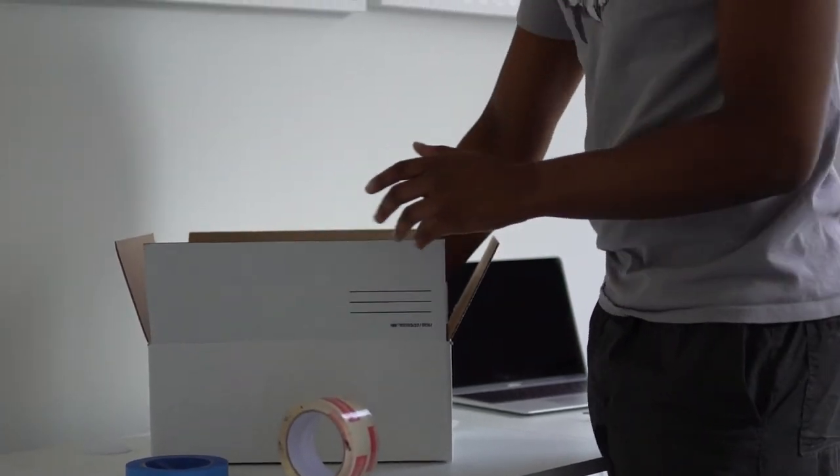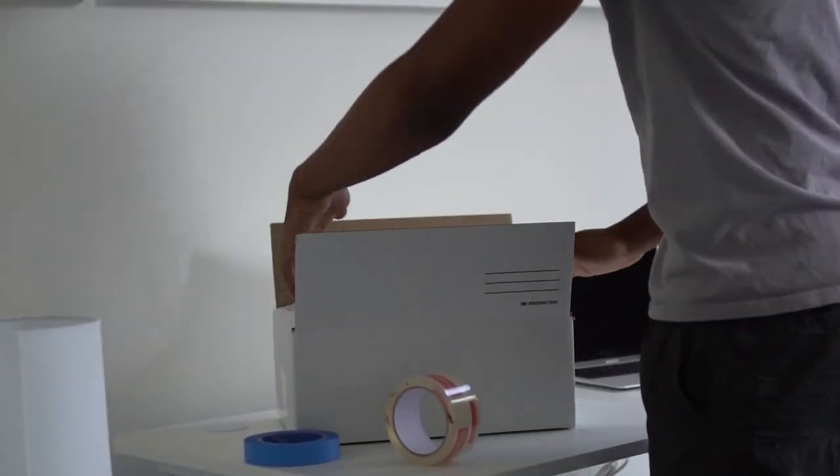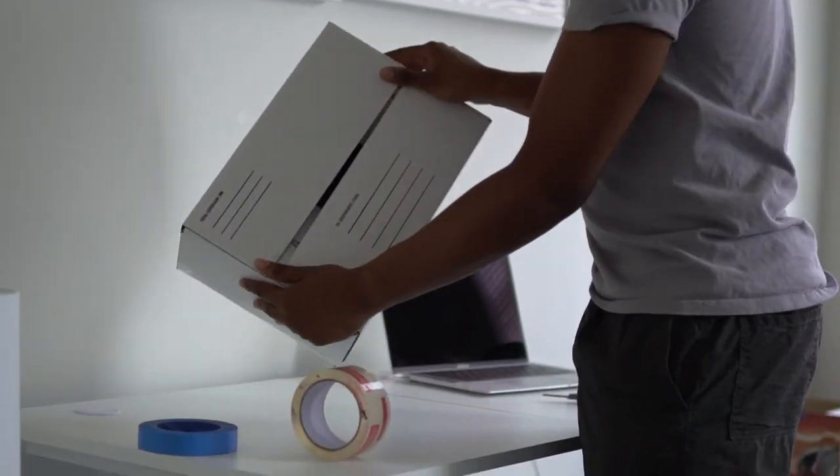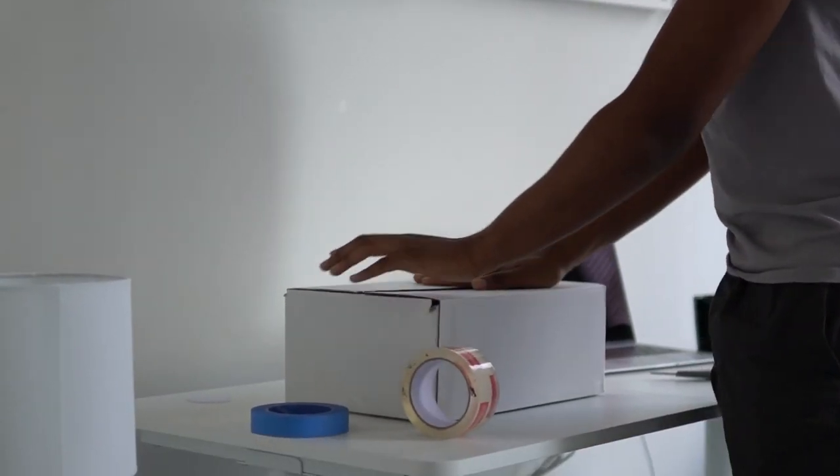This is the step that I cannot do here because I don't have the printer — I'm going to put the packing slip on top here. After that, I would close the box and put my shipping label on here. All set.